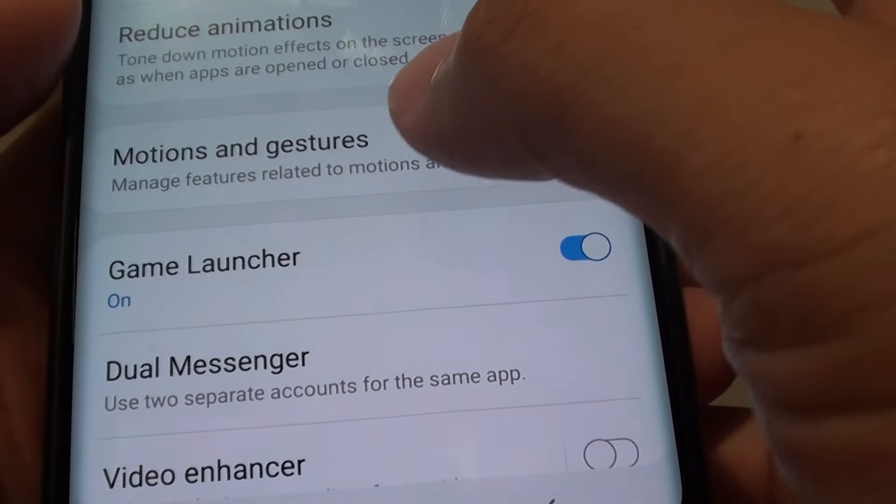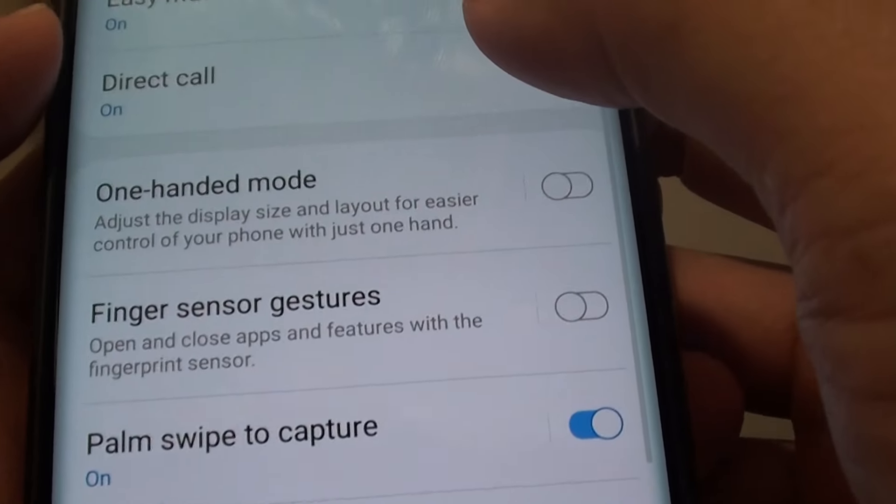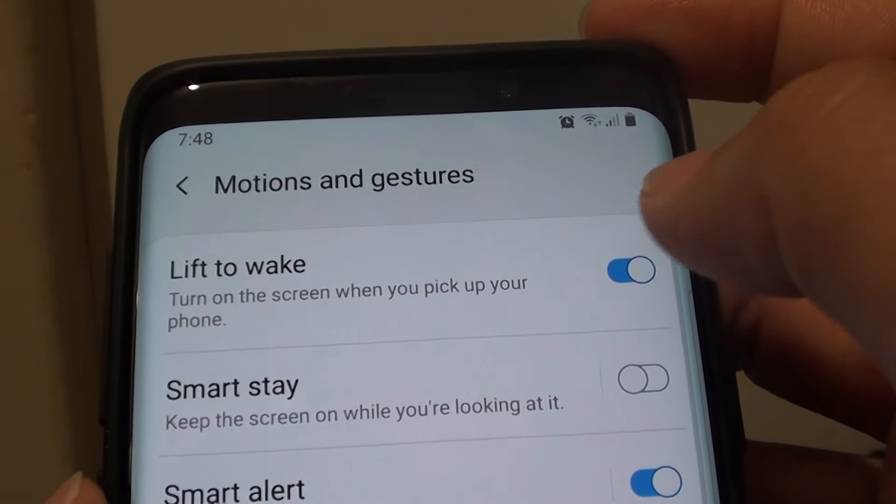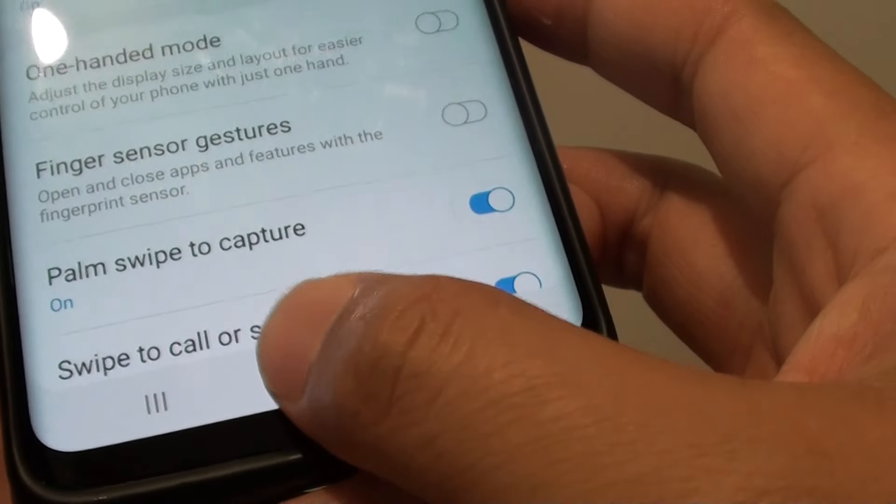Then tap on motions and gestures. Then tap on the lift to wake switch to turn it on and off. Finally, tap on the home key to go back to your home screen.